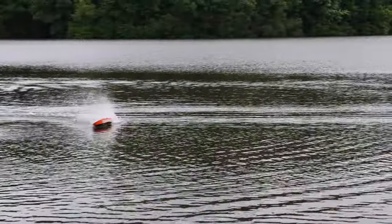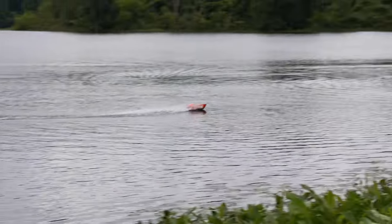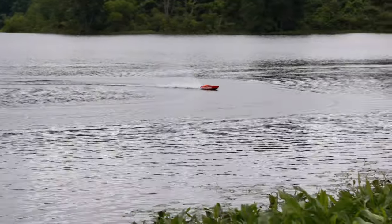Really aggressive on the turning. I'm liking this a lot already, and with a 5,000 milliamp battery we should get a pretty decent run time on this boat.